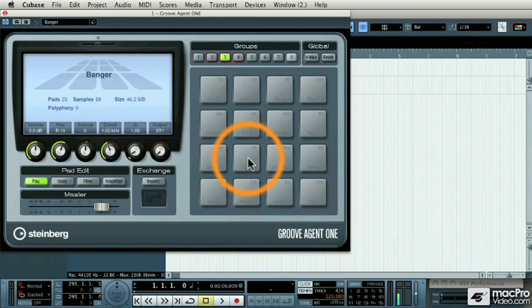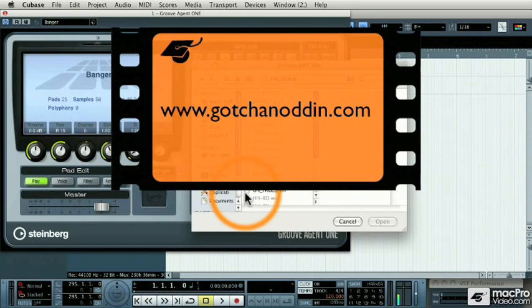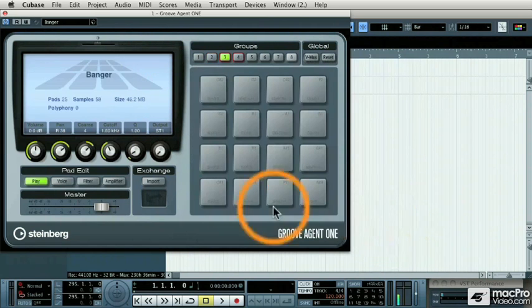Now let's talk about some of the more unique features. One great feature is the ability to drop and drag your own sounds onto each pad. You can also import Akai MPC samples — I downloaded some from a great site called gotchanodden.com, and I'm going to load one of their Akai MPC samples into Groove Agent 1. Now I have all of my Akai drum samples loaded onto the pads. That's a great library of TR-808 and 909 drum samples, along with any other Akai MPC formatted sample libraries.